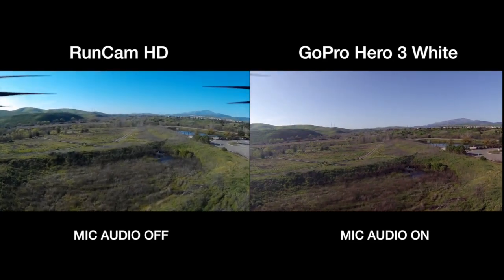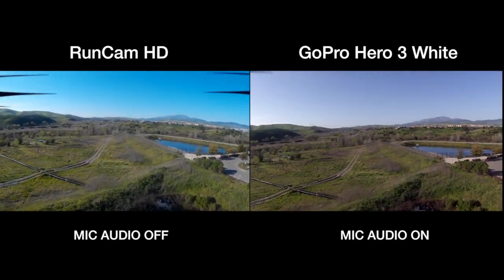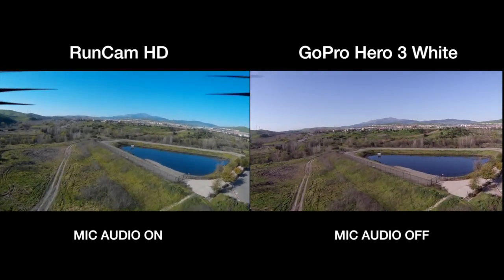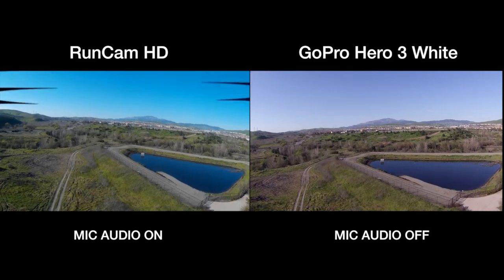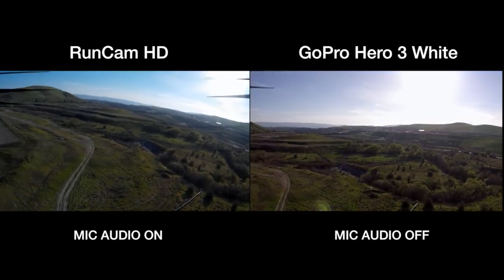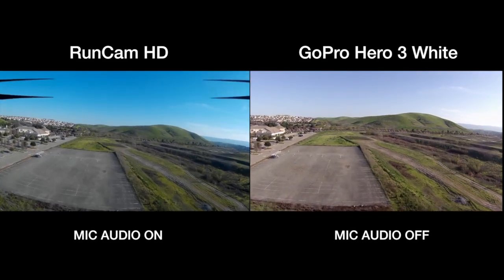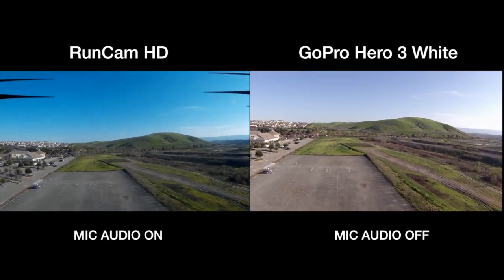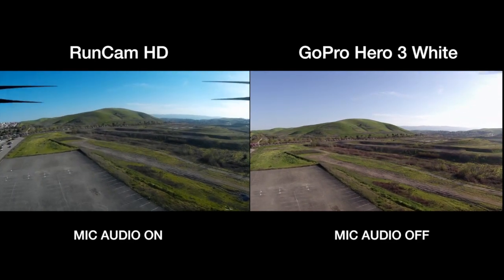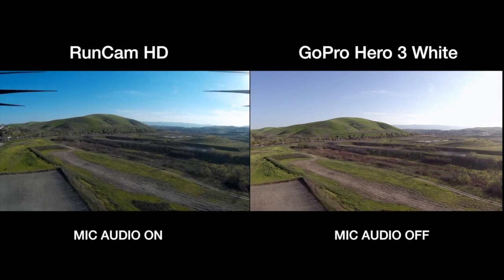The big difference is the audio. What you can hear right now is the audio from the GoPro Hero 3 camera. Switching to the RunCam HD — at the same level as the GoPro — the audio from the microphone of the RunCam HD is really, really low. I'm sure they're still tweaking it, since this is the beta version. If you're listening, RunCam, this is something you could tweak and boost to come up closer to a normal microphone level.